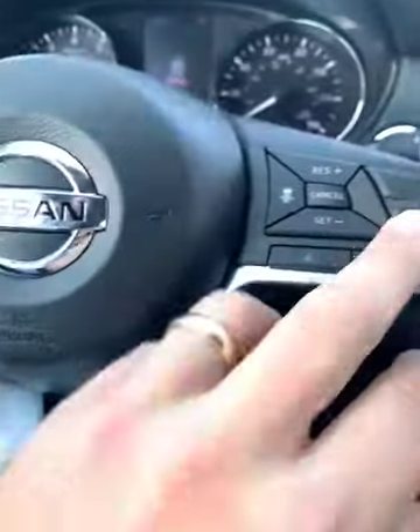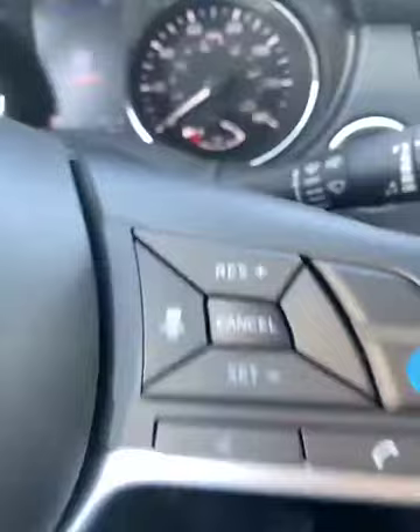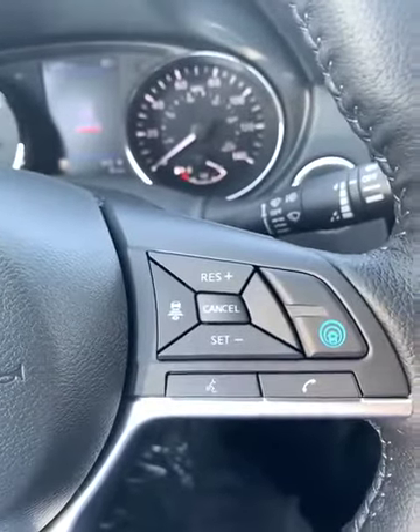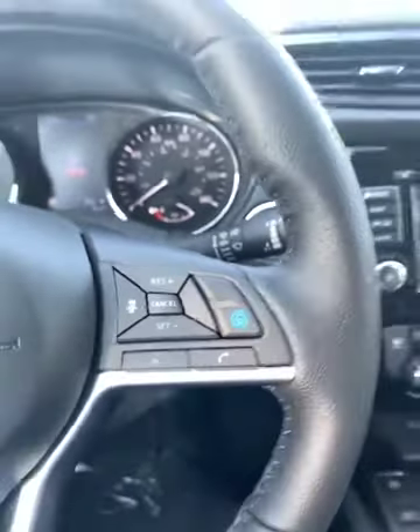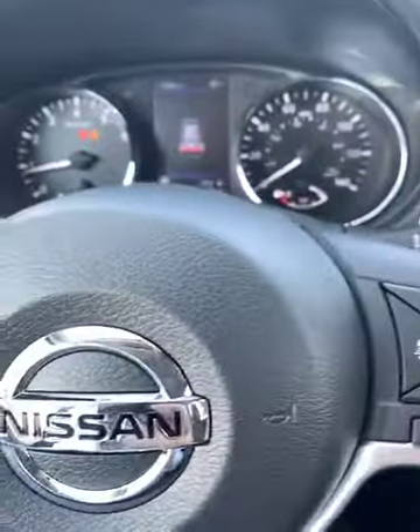You can see there is Pro Pilot Assist with intelligent cruise control — something I'll definitely have to show you on our test drive. It's not autonomous driving, but it's pretty awesome. It's mainly used for high traffic situations or long commutes.